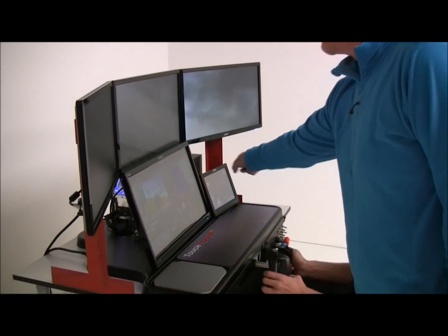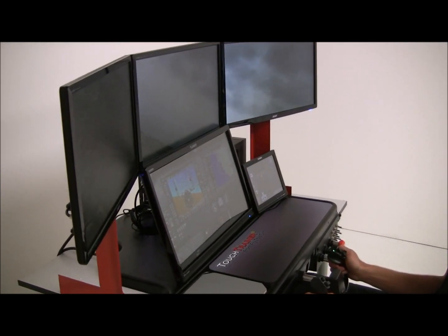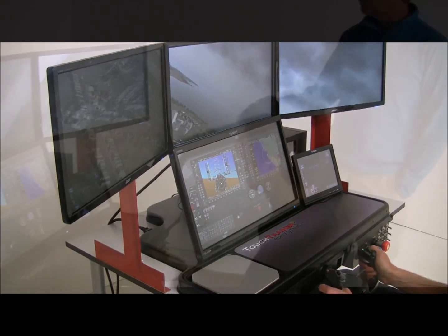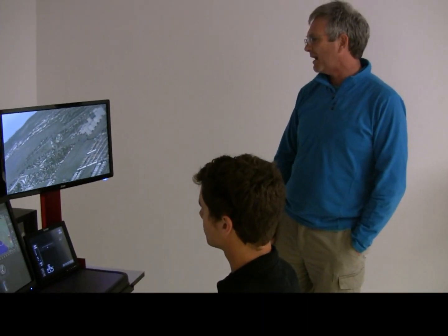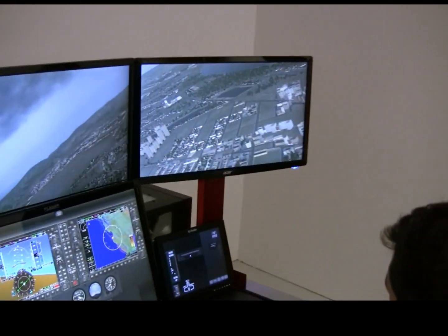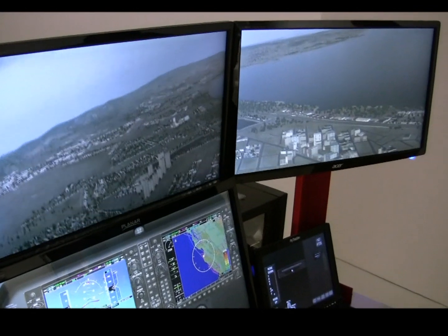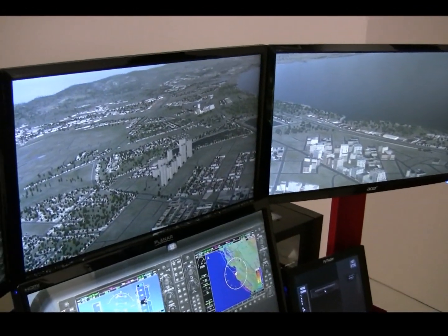Two touch screens and three visual screens give a 100 degree field of view by 35 degrees vertical. You're just flying over a local town here and you can see the amount of detail — roads, railways, rivers, buildings, cars, trucks, and trains are all in the scene.